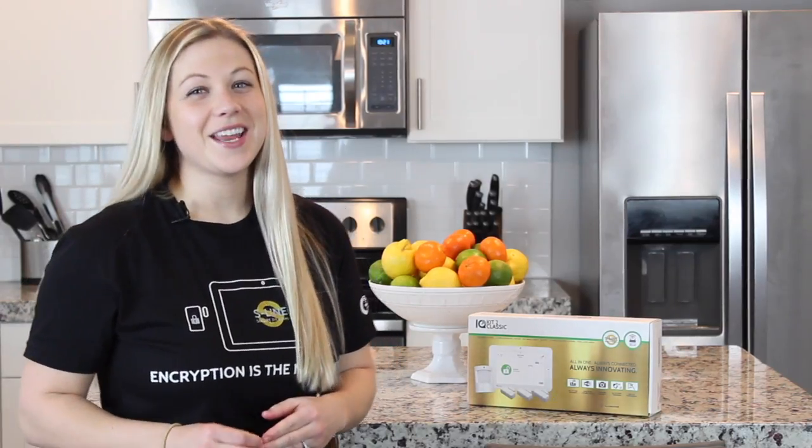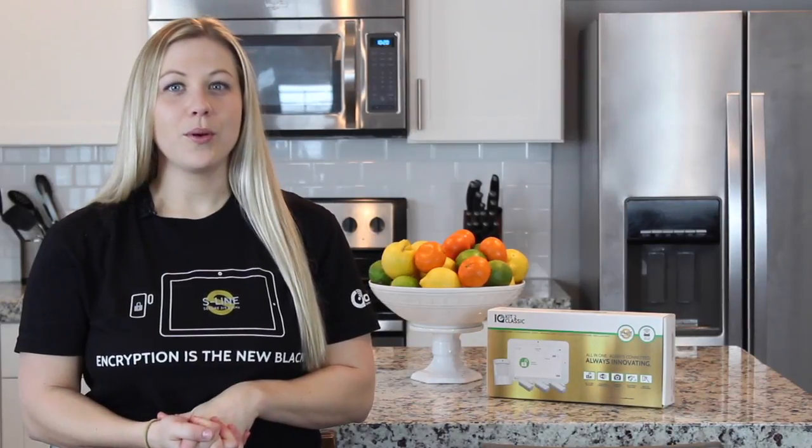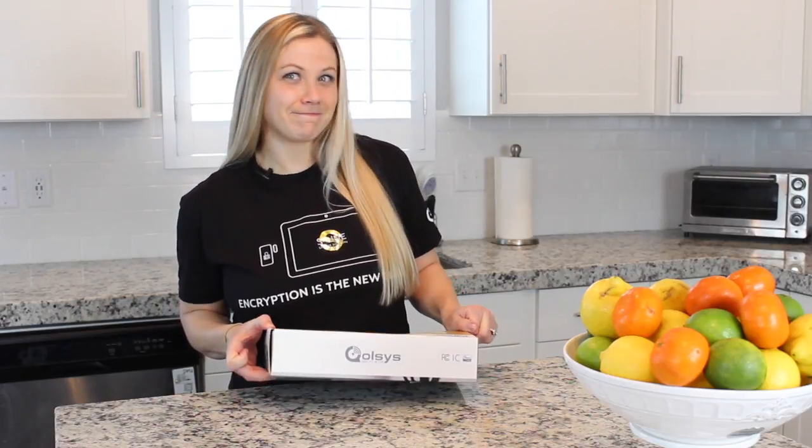Hey y'all, it's Jenny. Today I'm going to tell you all about the IQ Classic Kit 2. Let's start with what's in the box. You take the sleeve off and open the flap.